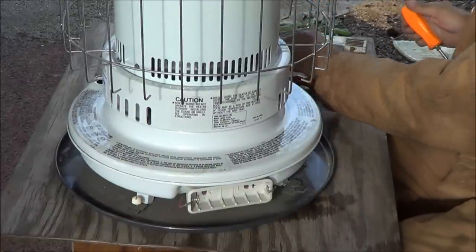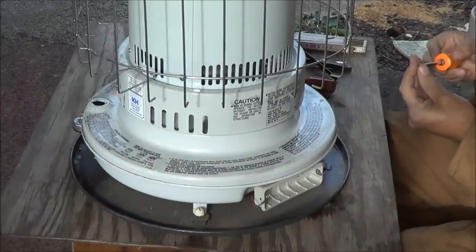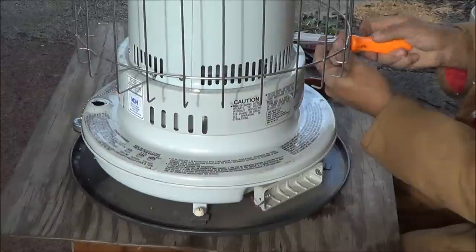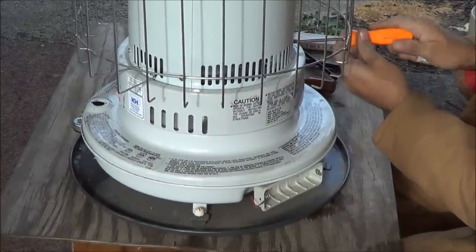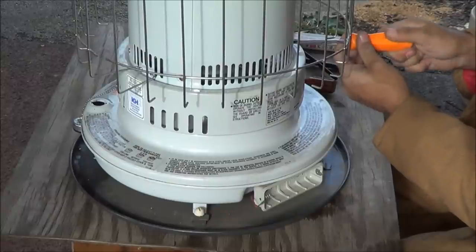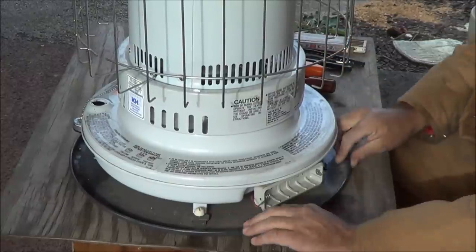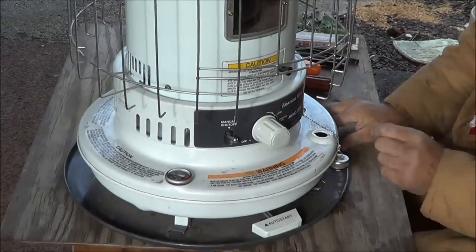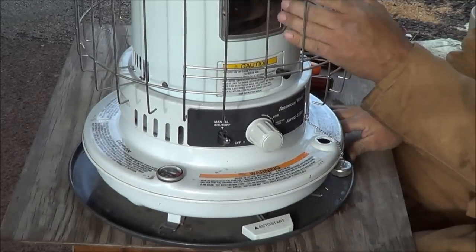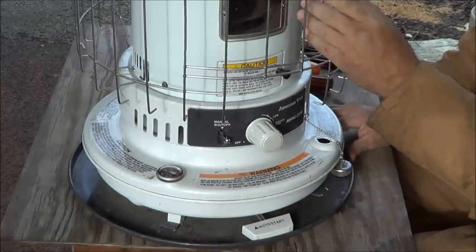You can buy parts for these in a lot of places. A lot of hardware stores will have them. Some stores will sell the wicks. You can also go on the internet — there are a lot of places online that sell many different wicks and pieces. You can even buy window screens or the mylar for them if you need them.